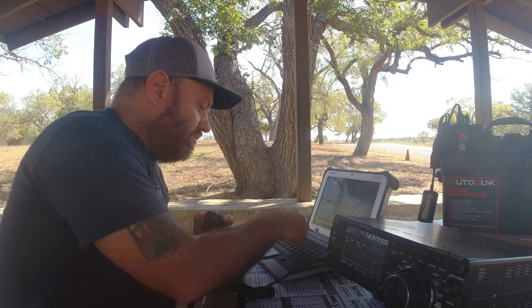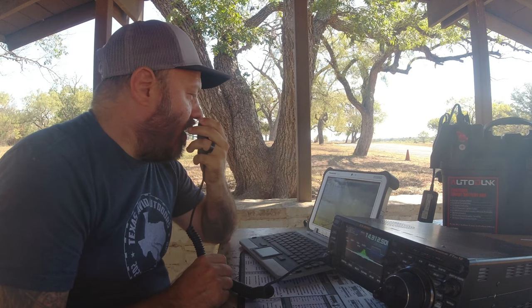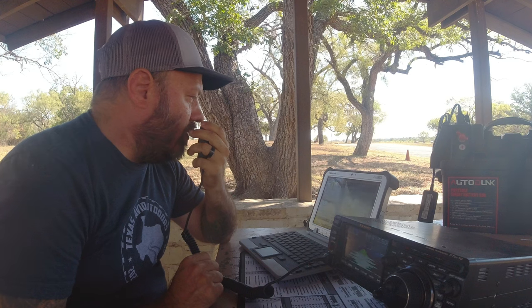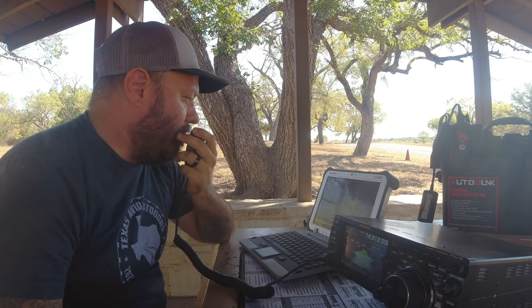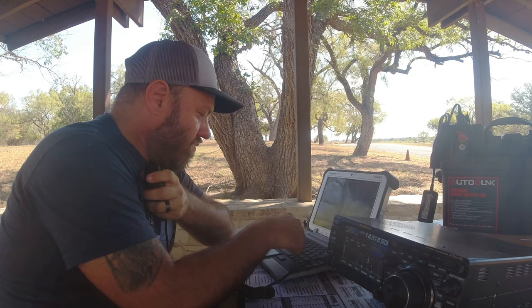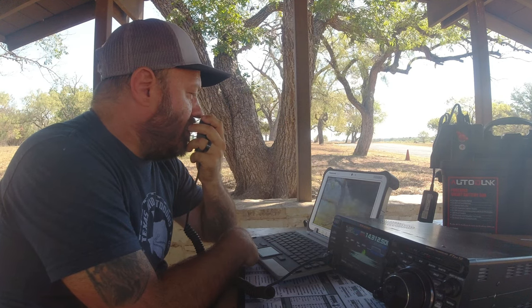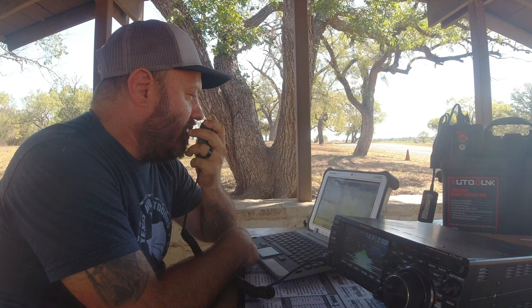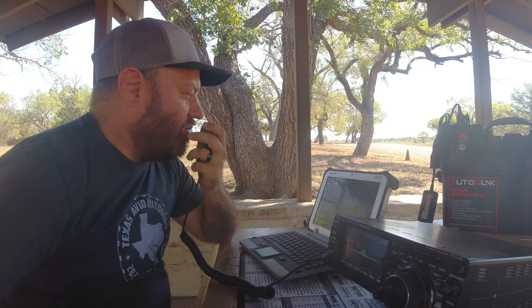QRZ — Kilo Oscar 4 Foxtrot Hotel Sierra. Good morning Diane, 5-9 into Kilo 3035. Also have you 5-9 in Foxtrot Lima. I have a second operator — Kilo November 4 Sierra Whiskey Sierra, that's John, 5-9 Florida. Also 5-9 into Kilo 3035. Thank you for two operators this morning. Thanks for all the videos. 73.